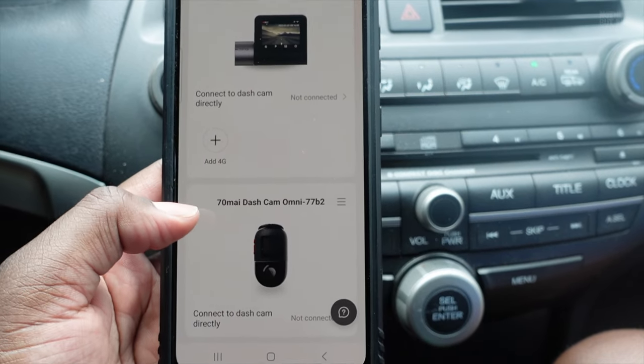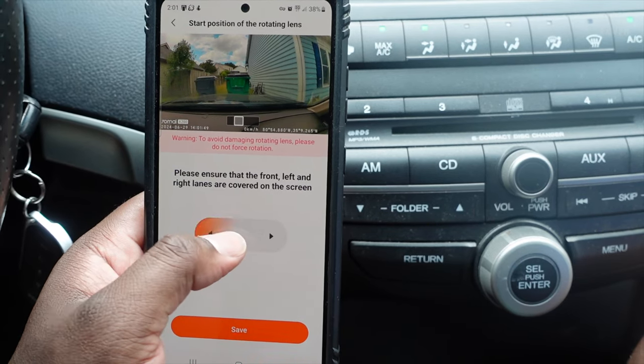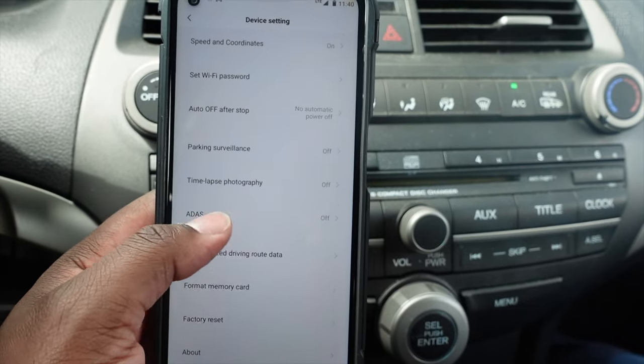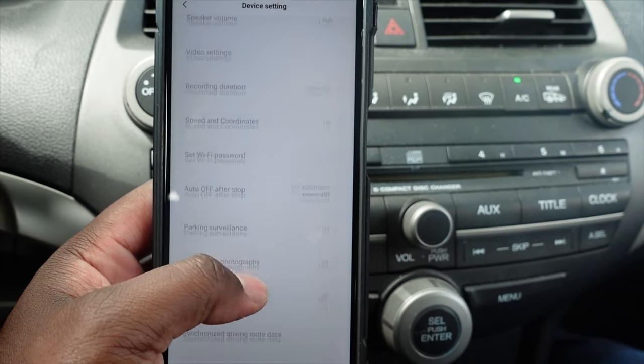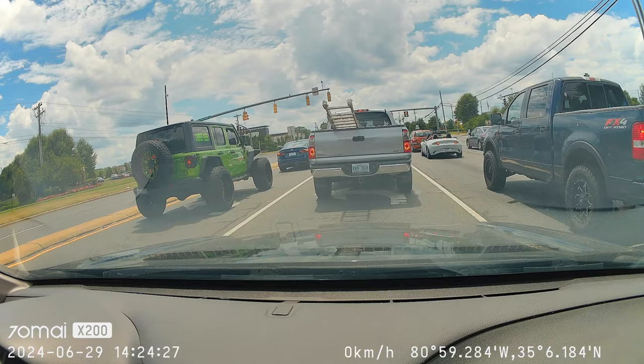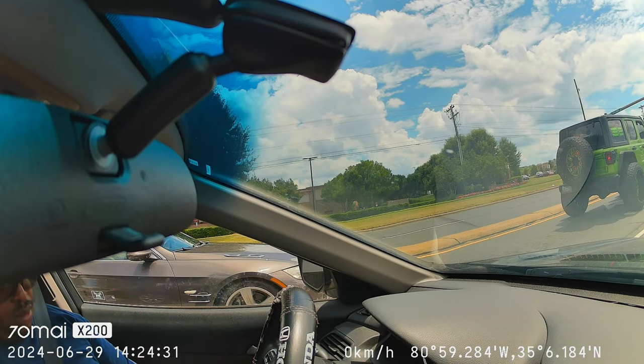This dash cam also has a nice app called the 70mai app, and you can connect it through your smartphone, which is nice. You can customize a load of settings, including how long the camera records each clip. You can also control it to turn a full 360 degrees, so you can get a lot of different angles for your dash cam footage.